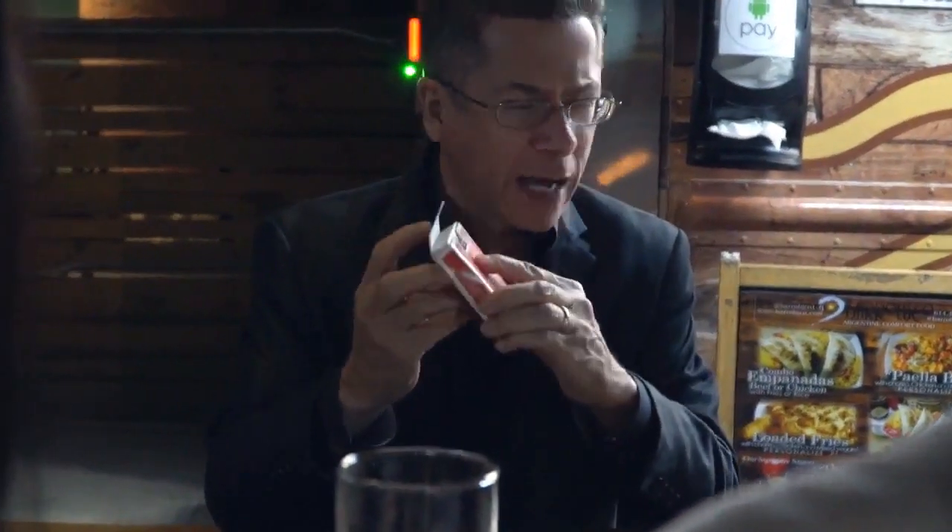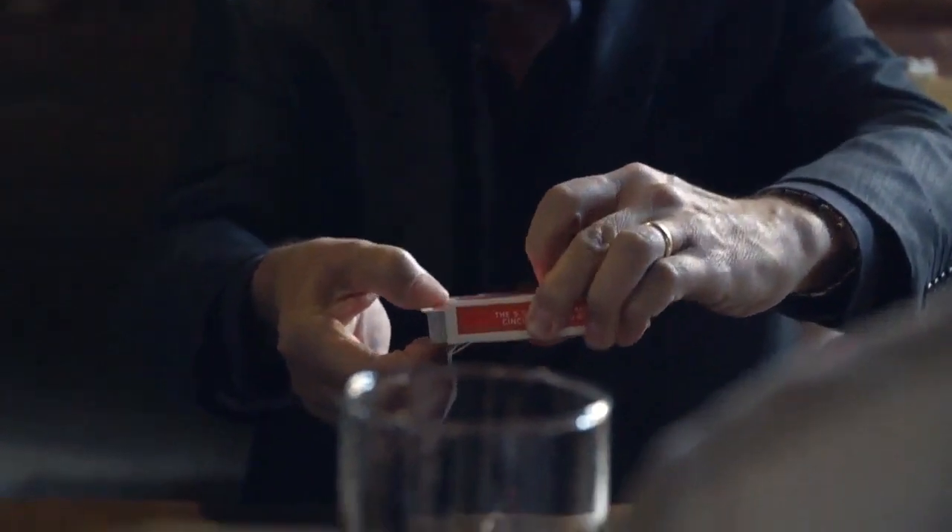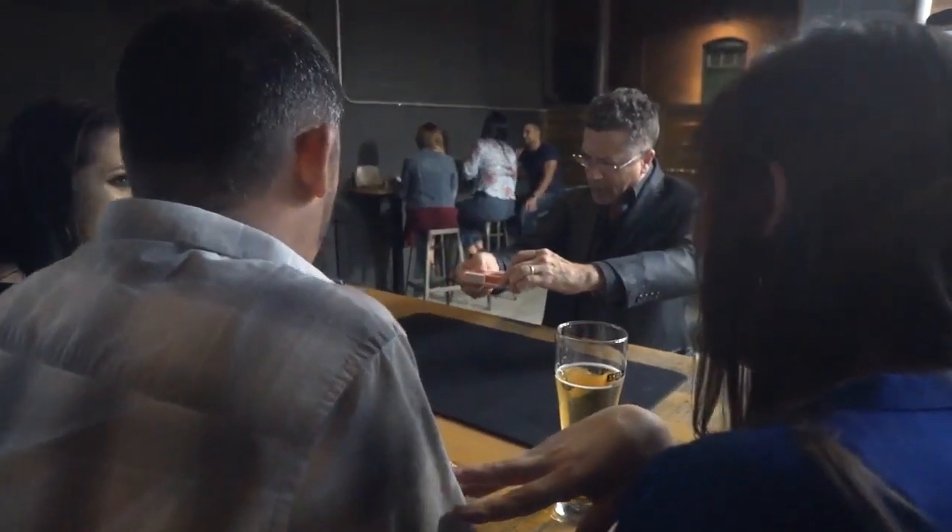But they're not done. They have to make it in the shape of a card box. After they make it in that shape, that's when they put in the deck of cards.